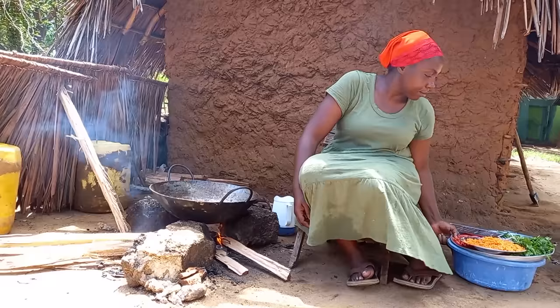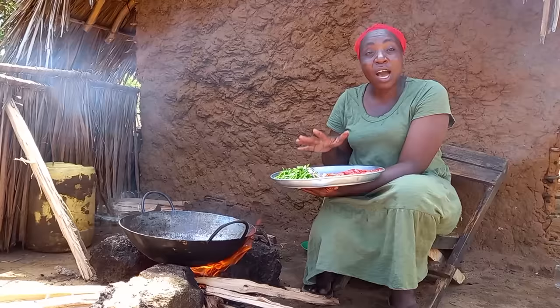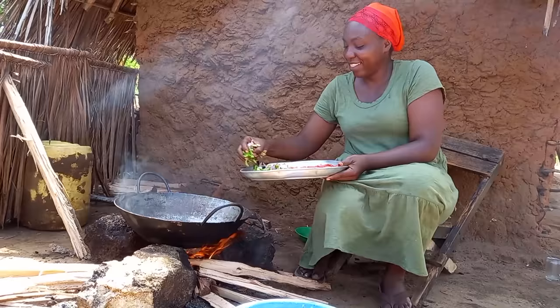Right away I place my pan on fire. I will then add my coconut oil. I will then add my green pepper, eggplant and onion to my hot oil.